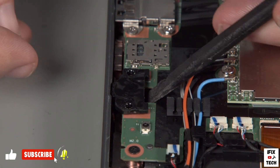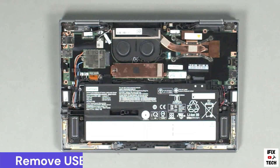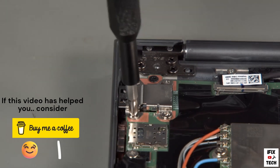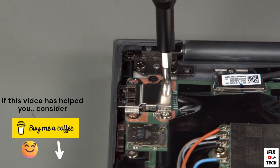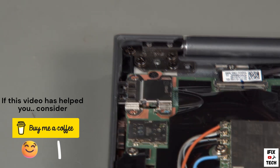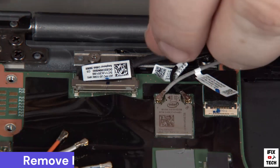Remove two screws from the audio board and lift the audio board from the system. Remove the two screws from the USB board nearest the side of the system, then remove the two screws furthest from the side of the system. Lift the USB board from its slot.